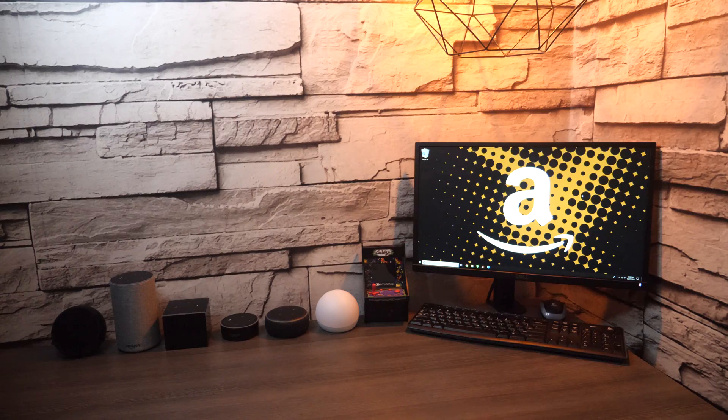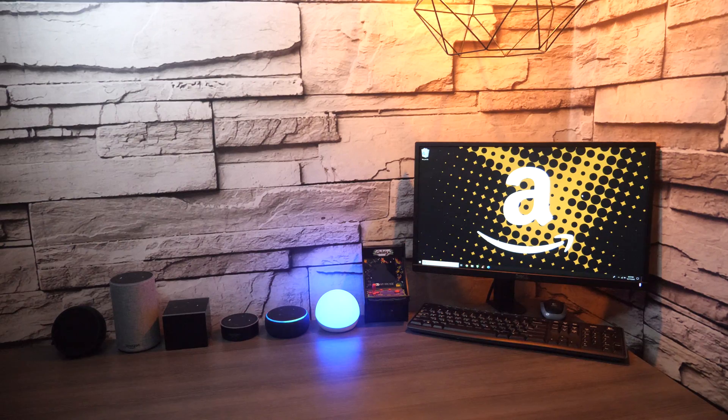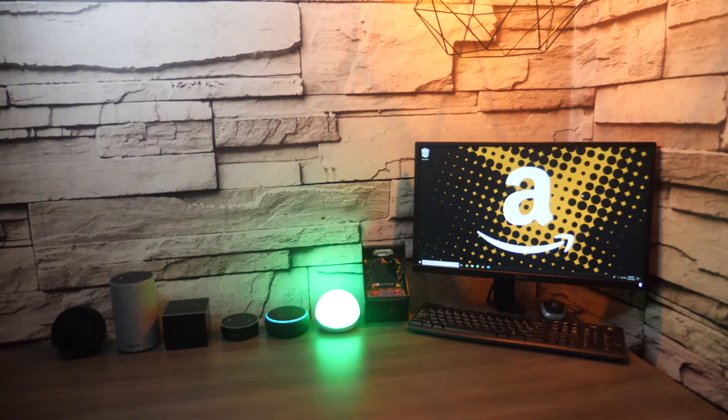Now let's try some voice commands. Turn light blue. Turn light red. Turn light green. Dim light 25%. Turn light 100% brightness. So as you can see, you can control all the different colors right there.